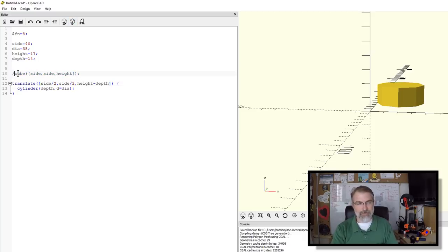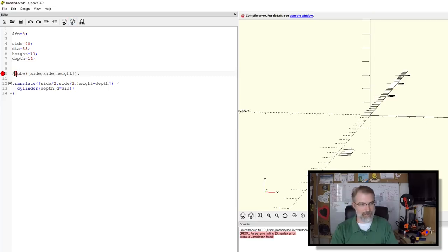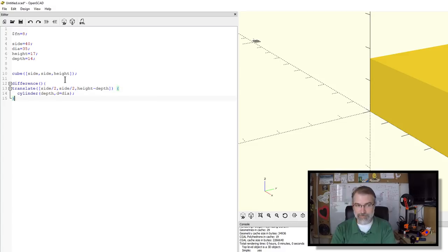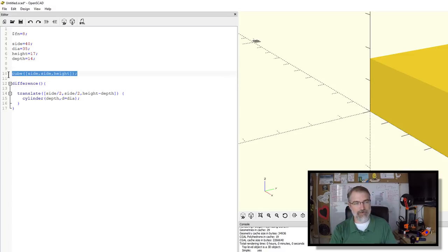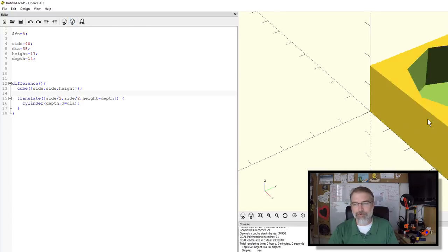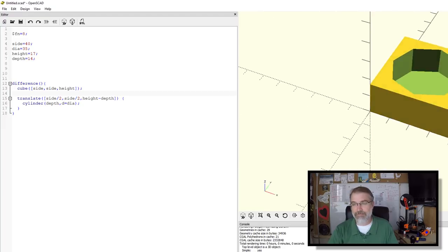Now I want to subtract the cylinder from the cube using 'difference'. Difference takes the first object and subtracts every other object listed inside it from that first object. So I move the cube inside the difference block — it makes the cube and then subtracts the cylinder. You can see the hole doesn't go all the way down. I've got one little guy. Yay.